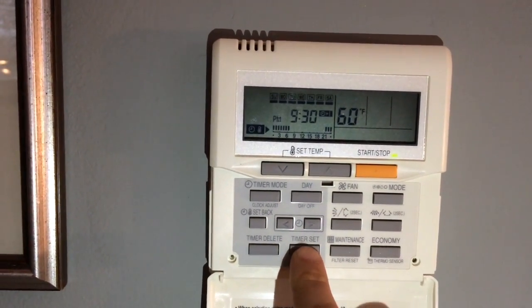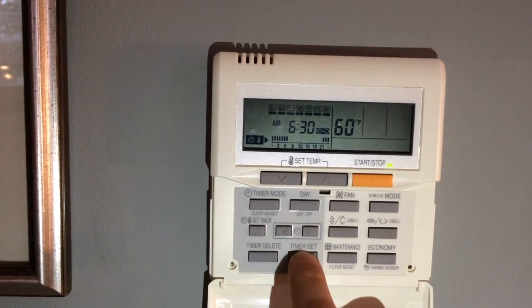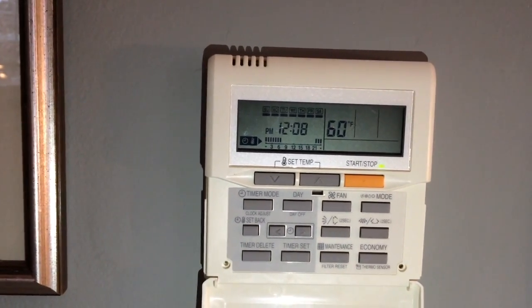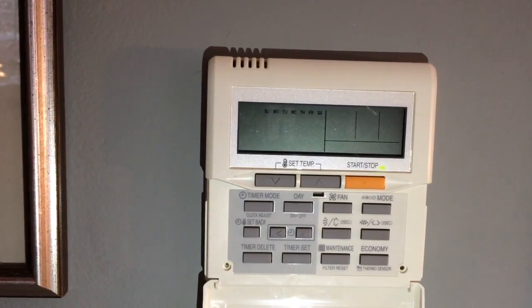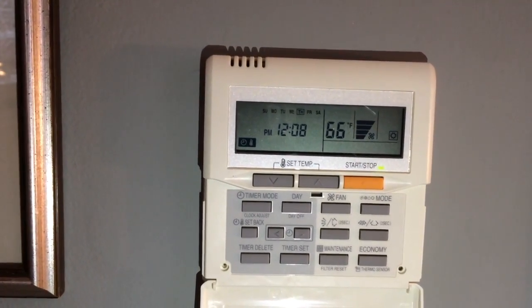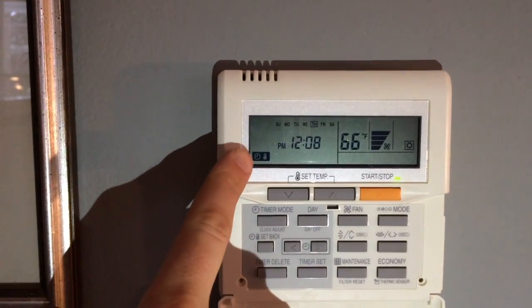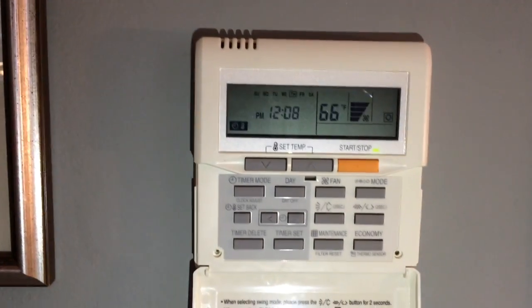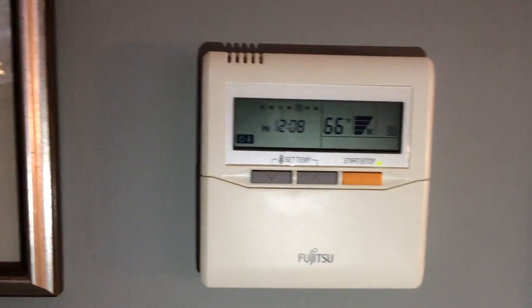And now to exit the menu, I hold timer set for two seconds. The screen should blink, which locks in the setting. Now you can tell the program is on because the clock with the thermostat is displayed on the left. Now we can close the cover, and you're all done.